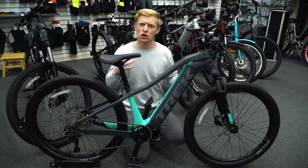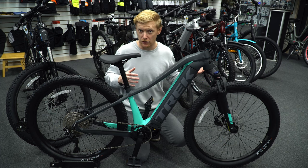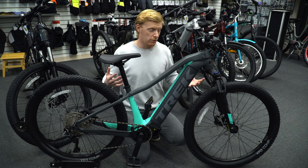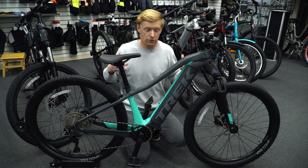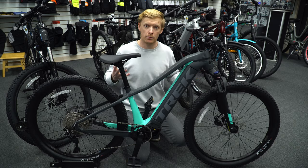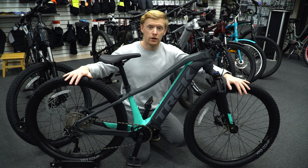Hydraulic disc brakes are now standard on Trek mountain bikes starting from the Marlin 5 all the way up to this. These are a step up from the Marlin 5's brakes — a bit more powerful with larger rotors and discs to prevent brake fade since you're carrying a little more weight. Some people stress about the weight difference, but it's only about 20 pounds compared to a regular Trek mountain bike, and many people carry that themselves.